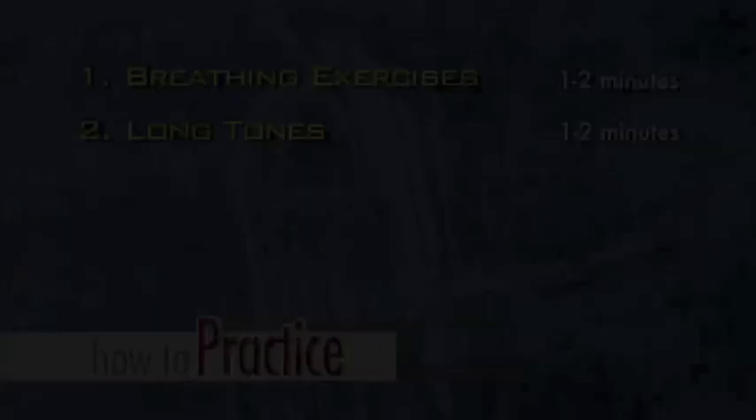Don't jump right into the piece you want to work on. Warm up with a series of scales and other warm-up exercises. Review what you know and improve on what you don't. Spend seven to ten minutes on this section.